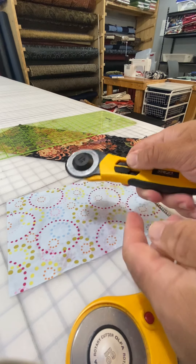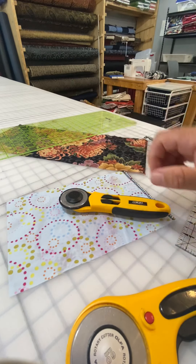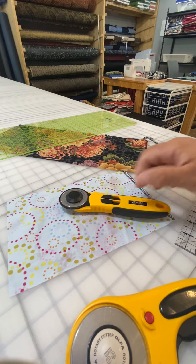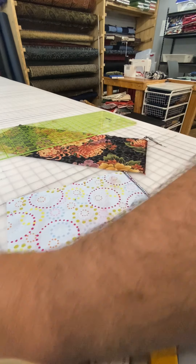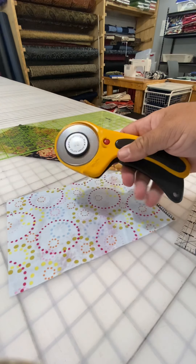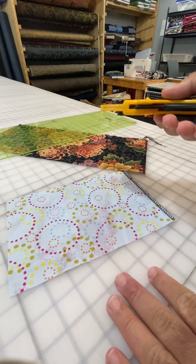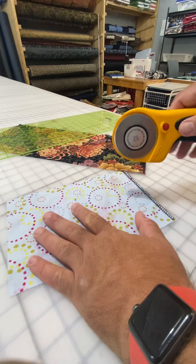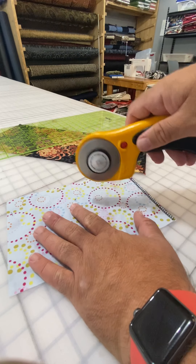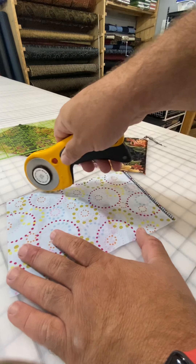The reason you want the blade towards your other hand is you have to use both hands. One hand is going to be on the grid, the other hand is going to be on the cutting implement. This is not designed for you to put your hand down and cut real close, because you will free yourself of this hand. Don't do that. You want to put your hand a little bit farther away and cut somewhere else.